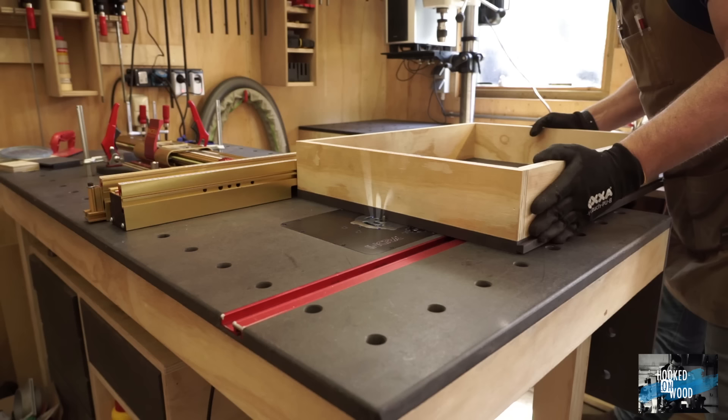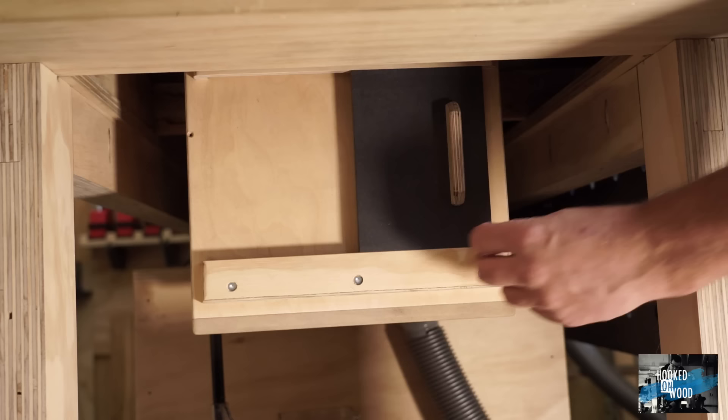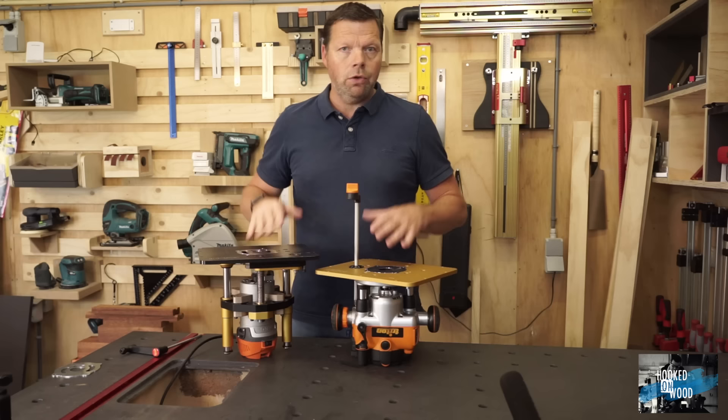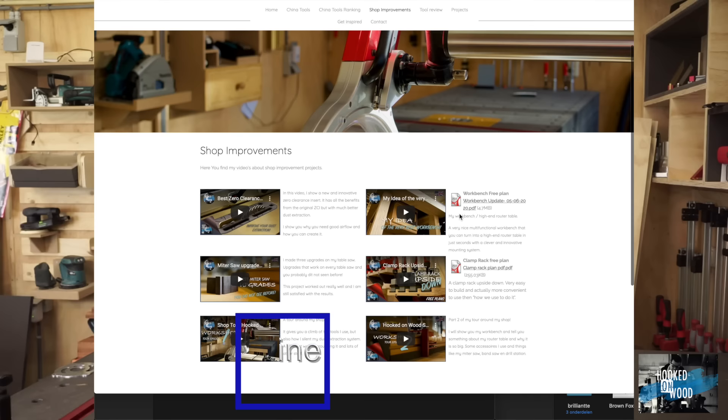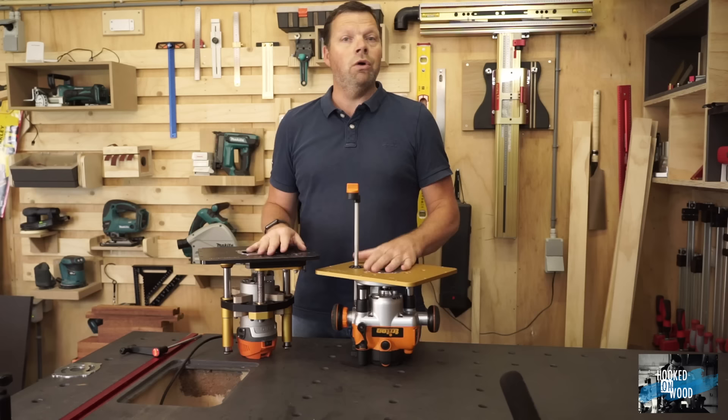If you want to make such a box, remember to include a sliding door. Because when your wood covers all the holes, it creates suction and becomes quite heavy. In those cases you want to open the door a bit to release the pressure so you can smoothly run the wood through your router. If you want to know more, you'll find free plans with all the dimensions on my website, www.hookedonwood.online.